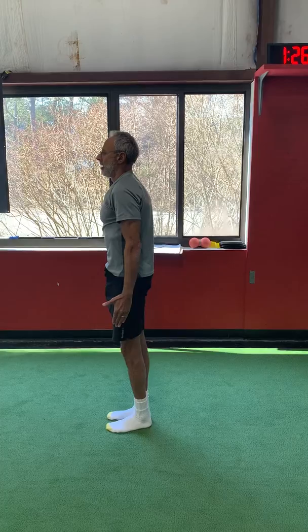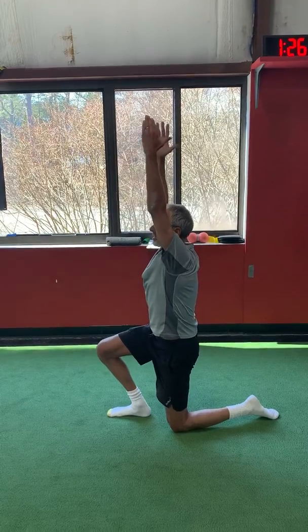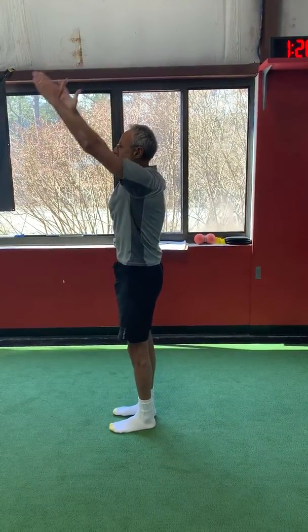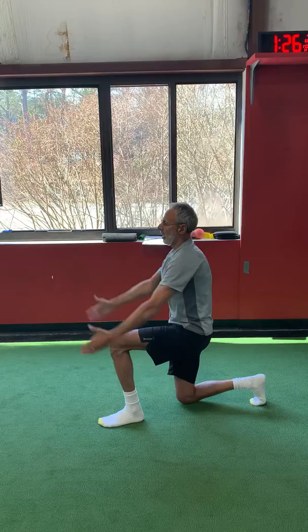I've never seen you wear a hat. Doing a good job today.